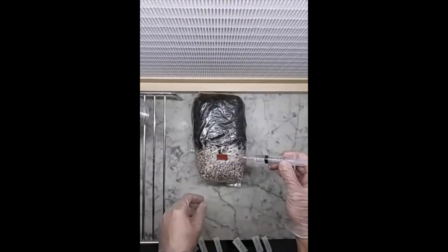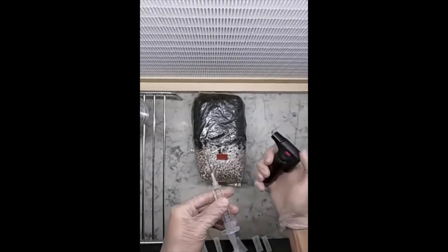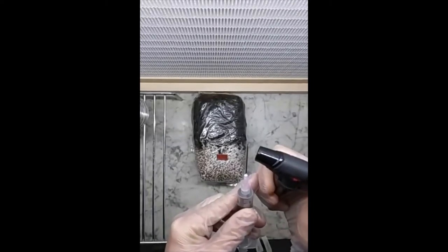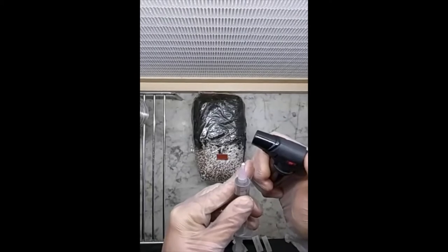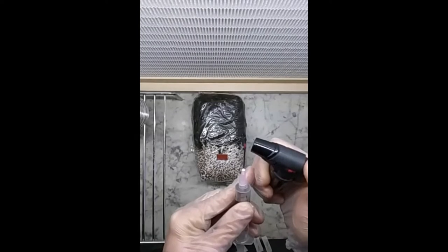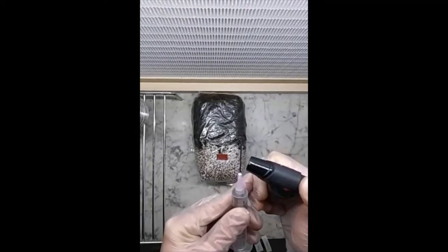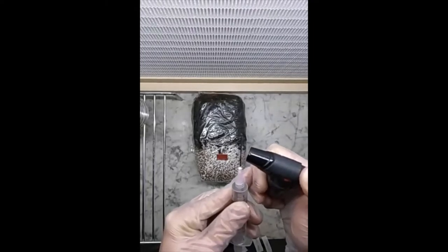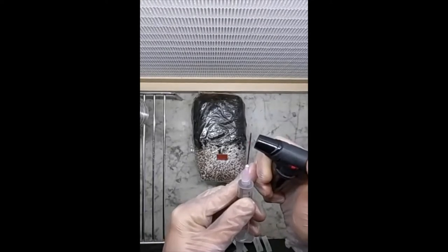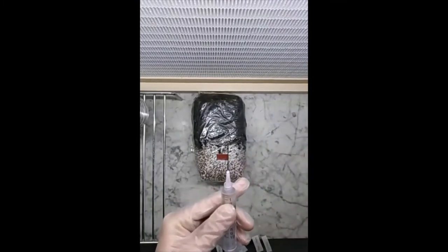We are going to flame-sterilize the needle because it was already used before, so we are going to sterilize it again, making sure it's red hot. That'll do.